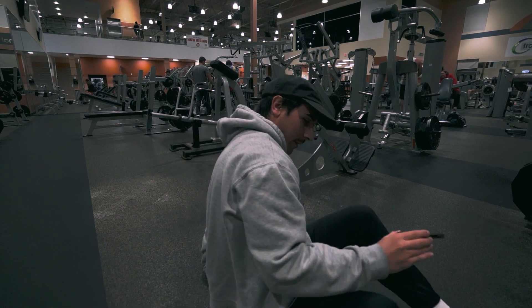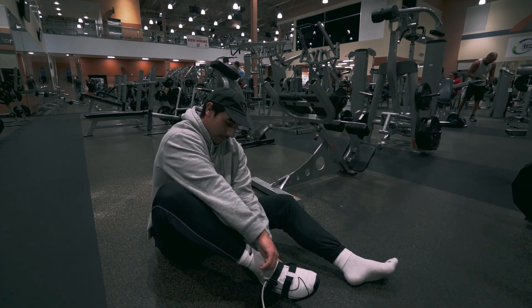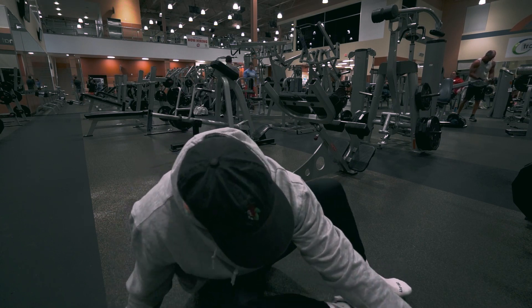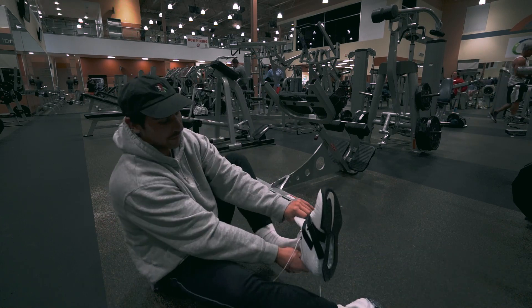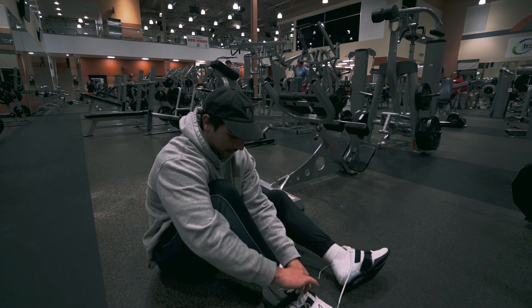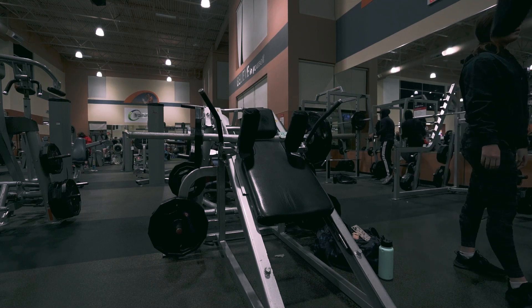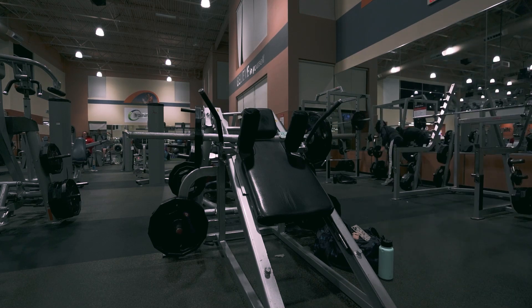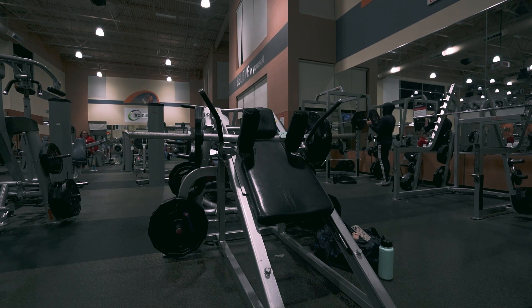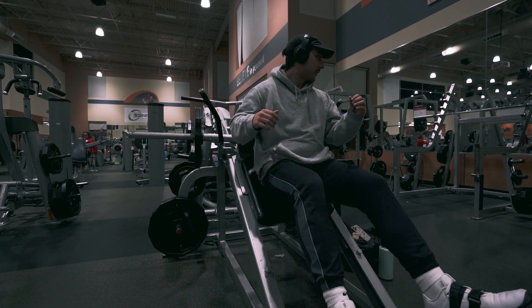Now that we're warmed up, I finally got me a pair of Romaleos from Nike. They've been really good — especially with that elevated heel, it kind of helps me get a little lower since I have bad ankle mobility. Now we can get started. For the first warm-up set, we're sticking with one plate on each side, looking for about 10 reps to get the blood flowing and get the joints ready.